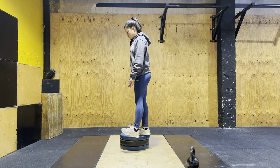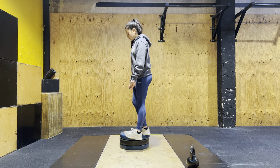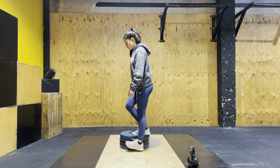This is stage one, our kip swing. What we're now going to do is start to apply some upper body strength alongside the kip swing, and we're going to what we call a kipping pull-up.